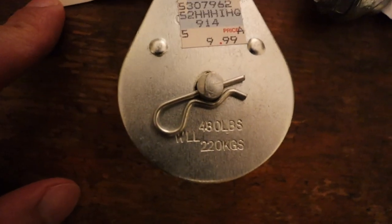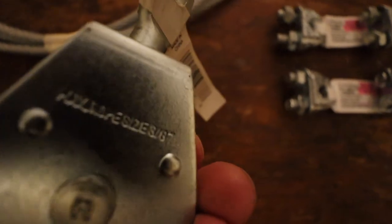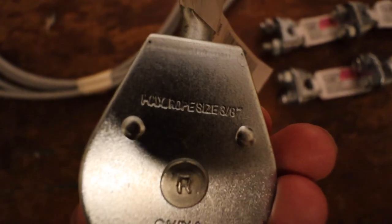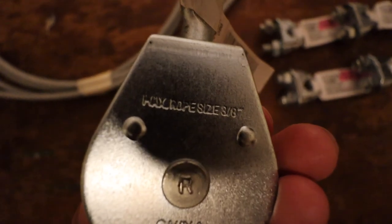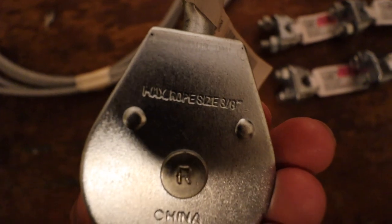Last but not least on our parts list is one two-inch heavy-duty swivel eye pulley. This was just $9.99, and there's just one of them. So the total cost of the pulley system itself was $28.96 pre-tax without the carabiners. I'm in California, in the Bay Area, and I feel like stuff is pretty expensive out here. Maybe if you have a bigger hardware store near you, you can get cheaper parts, but in the Bay Area this came out to just slightly under $30 without carabiners and without handles.